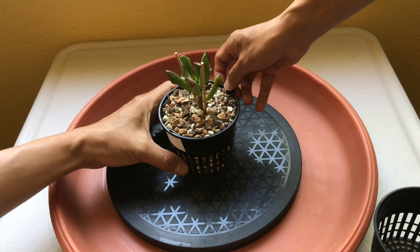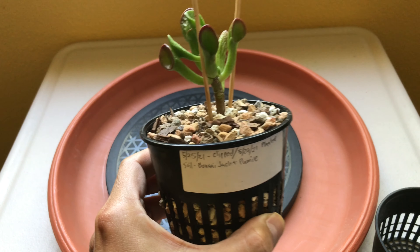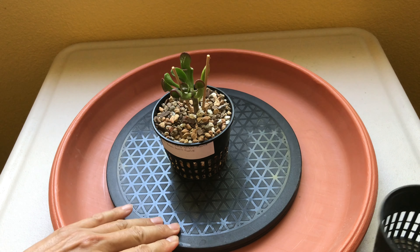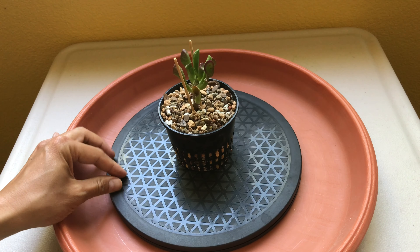I wanted to briefly show you what kind of pot I'm using. My husband bought this pot for air pruning — that's why it has all these holes around it. Air pruning is supposed to expose the roots to air naturally to let them dry out, which encourages the plant to produce newer, healthier roots all around.